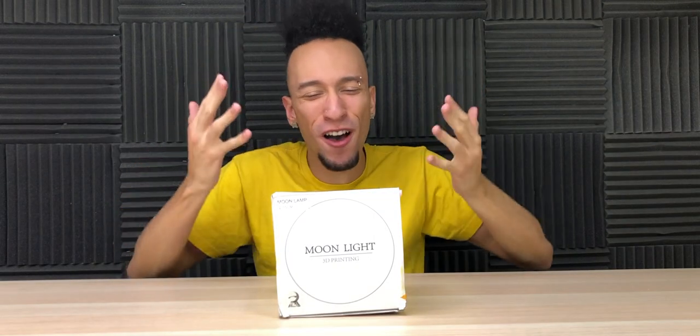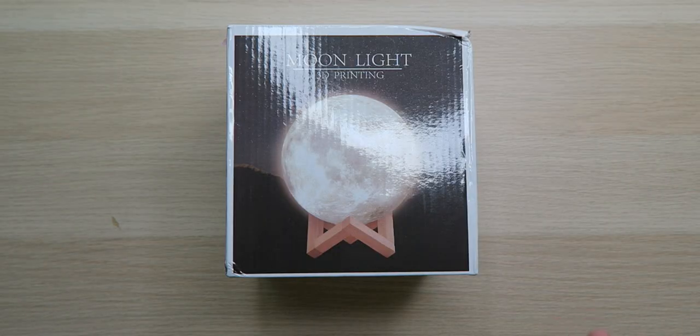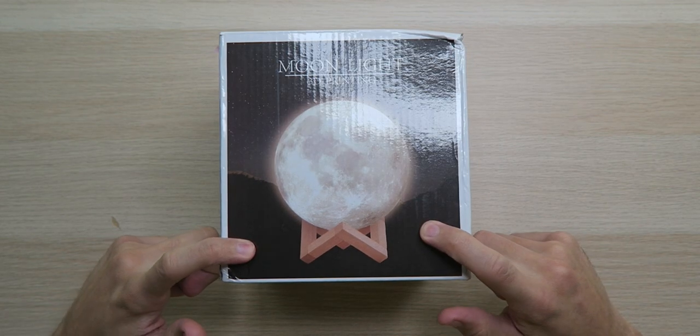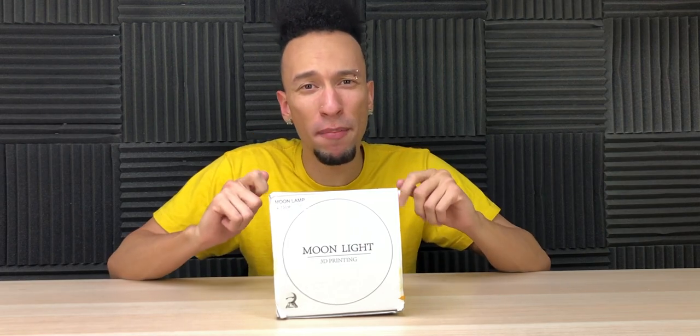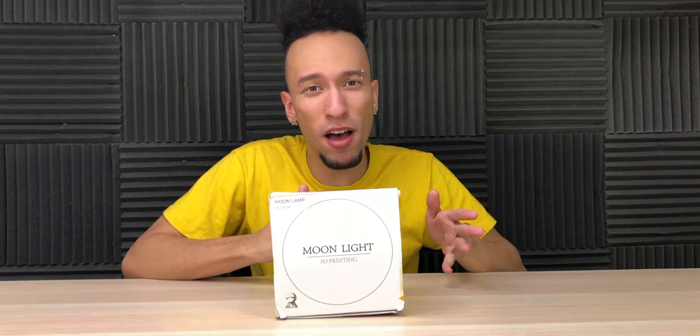What's up everybody, Roderick here. To celebrate the 50th anniversary of the moon landing, we have this 3D printed moon light, which looks pretty awesome just based on the box. To make this, they got a high quality 2D topographical map of the actual moon, then used a 3D modeling program to build the moon based on that image, then printed the shell, added an LED module, and here we go.